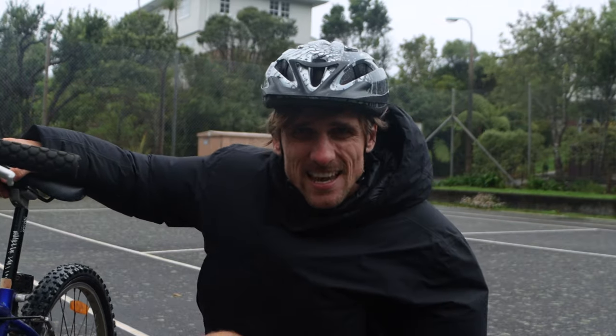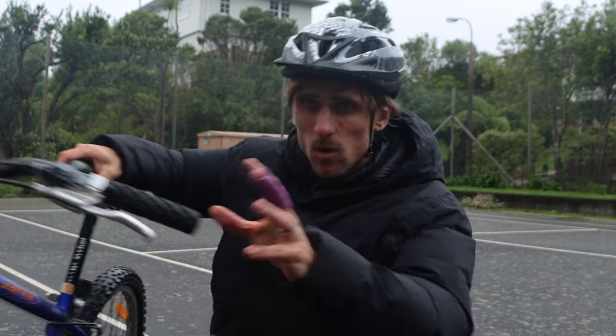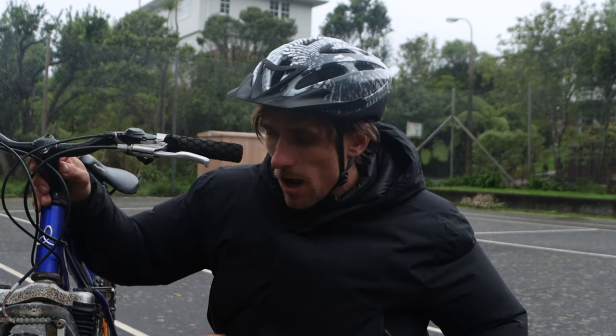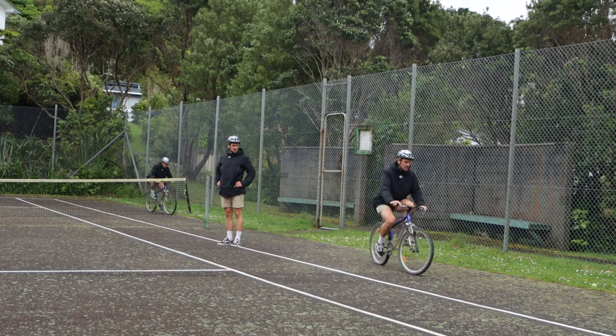I know what you're thinking, it's a little windy but I think we're going to be fine. So for today's goal with this beauty, I want to know if I can wheelie 30 meters in one hour. Let's put some zeros on the clock.